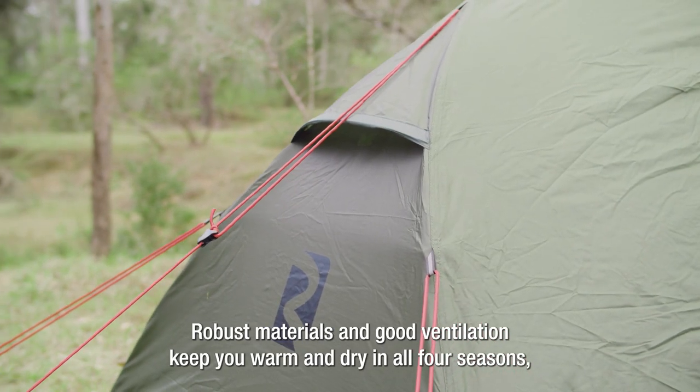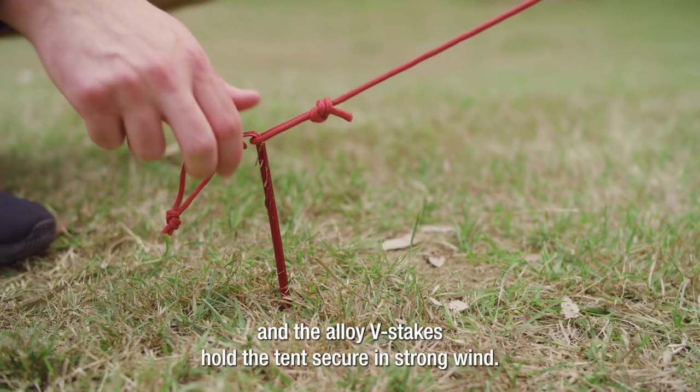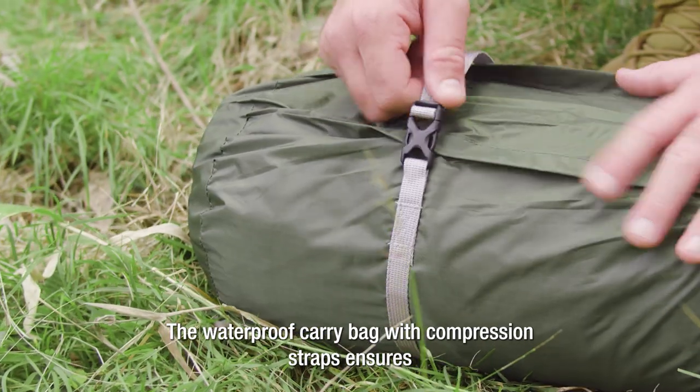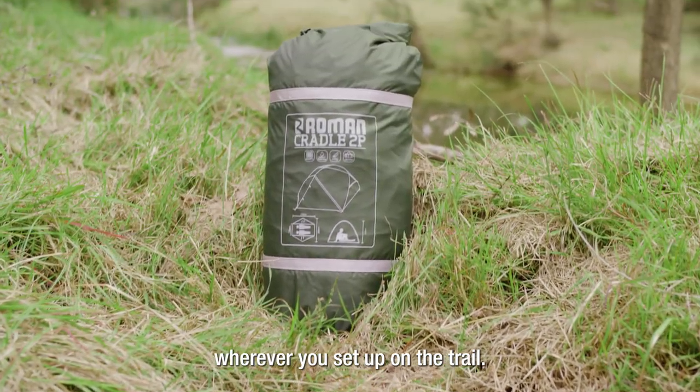Robust materials and good ventilation keep you warm and dry in all four seasons. The alloy V-Stakes hold the tent secure in strong wind. The waterproof carry bag with compression straps ensures a compact size and a dry tent wherever you set up on the trail.